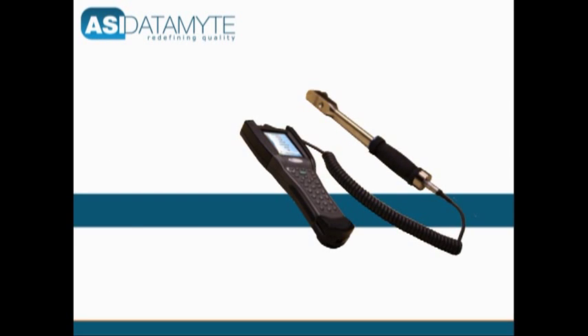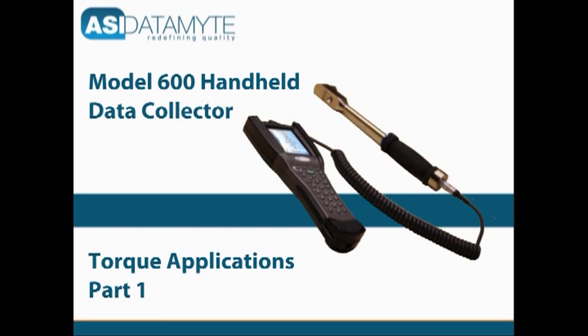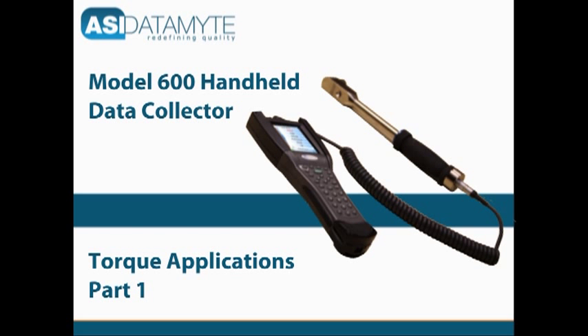This is the end of Part 1 of the 600 Handheld Data Collector with Torque Applications. For more information about the 600 in torque, go on to Part 2 or visit our website at www.asidatamite.com.